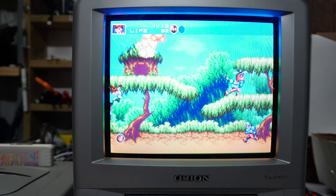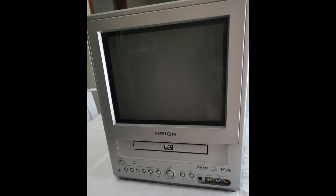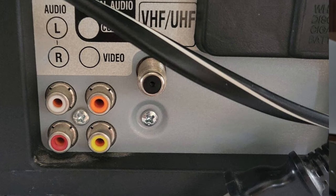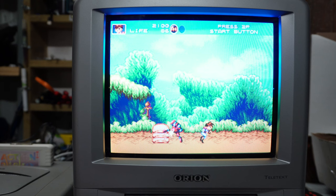It does have a close relative in America — another model of an Orion that looks very similar. You can see on the back that there is an area where the SCART would be if it had it. But unfortunately, SCART is virtually non-existent in the United States of America, most regrettably.